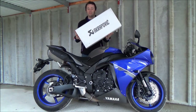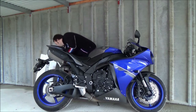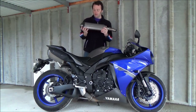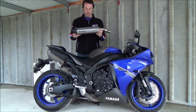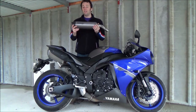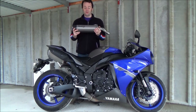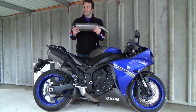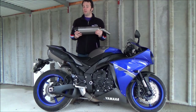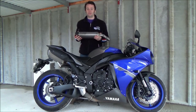Now, the first thing I noticed when these were delivered was just how light they are. I genuinely thought the box was empty. But when you take them out, you realise that they are basically a work of art. The materials, the construction, the welding is just fantastic, and it almost seems a shame to put them on the bike and risk getting them dirty. But I'm pretty sure they're going to sound even better than they look. So what I'm going to do is give you an idea of what the bike sounds like as standard, fit the race cans, and then let you hear what they sound like.